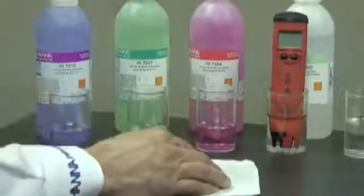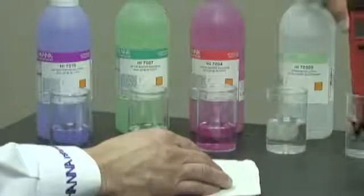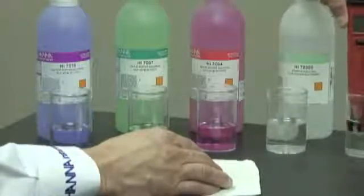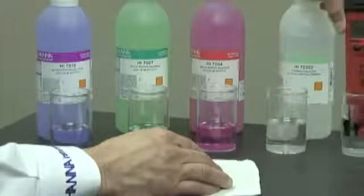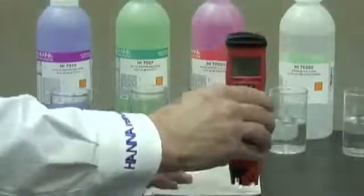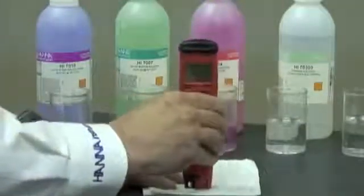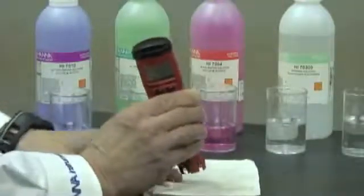I'm going to wait for two hours. Then I'm going to take the meter out of the storage solution and rinse it off in purified water to get all the storage solution off of the electrode. Then I like to blot it onto a paper towel to get any excess water off the meter. Now we're ready to calibrate.